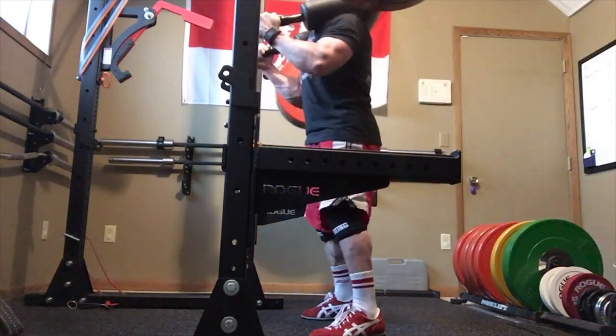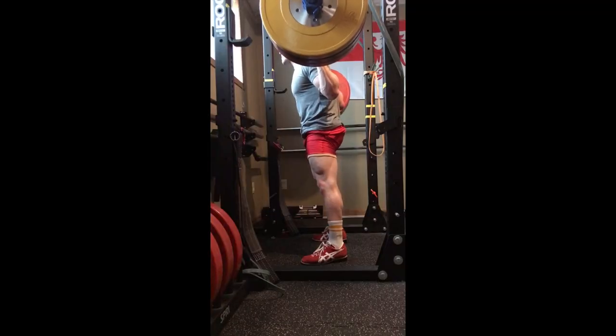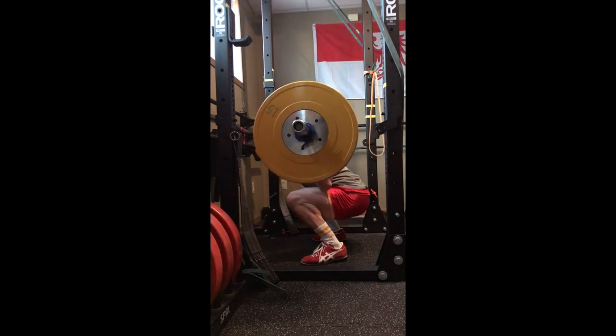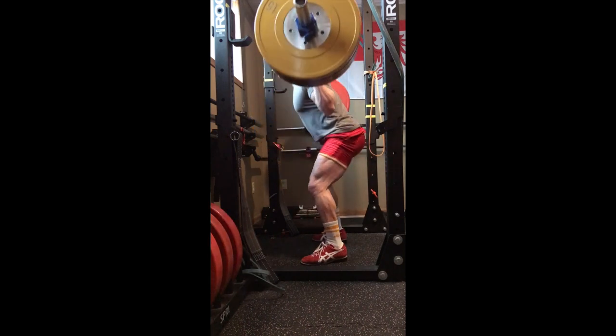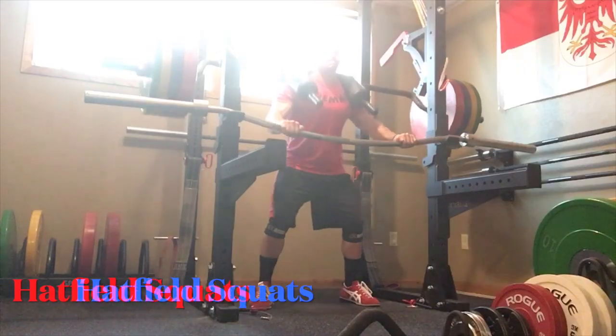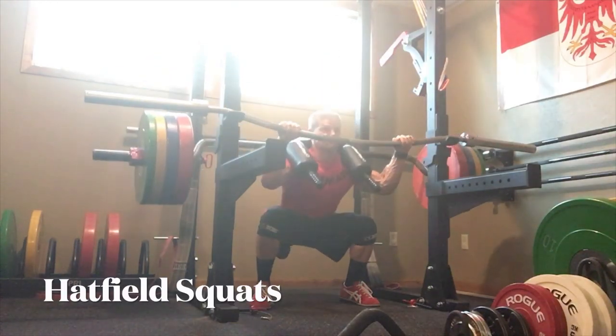The next exercise I like is pause squats. It's important that you don't overdo these because they're going to put a lot of stress on the bottom part — you're going to a dead stop and then starting back up. You can see I did them with both the safety bar and also a barbell.